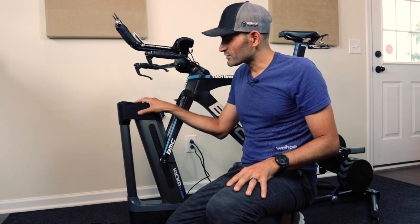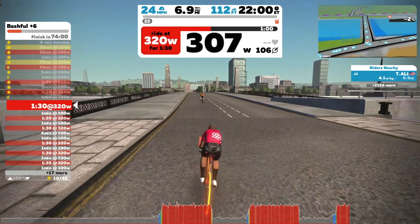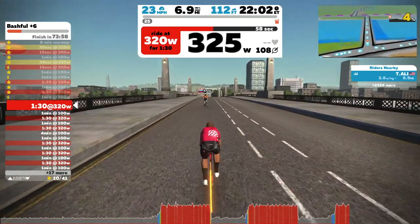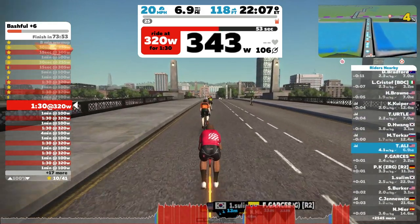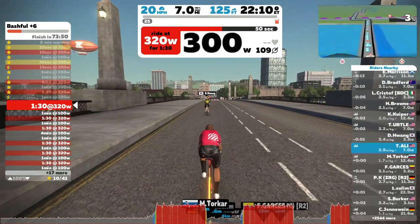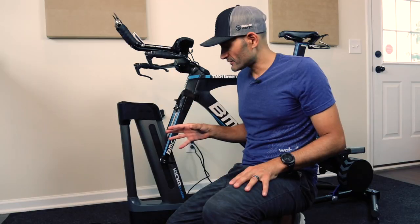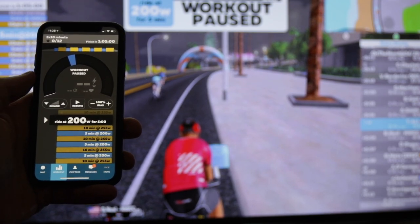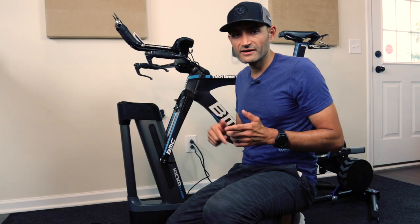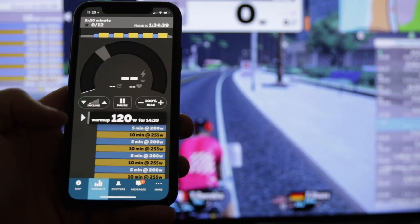What about custom workouts? I did take the Climb on a lot of Zwift and TrainerRoad custom workouts. When you're in ERG mode, the Climb will not respond to gradient changes — which is what I expected and what I actually wanted during structured workouts. However, if you want to change the gradient on the Climb in Zwift, you can disable ERG mode and use the slope mode in the Zwift companion app. Adjusting the up and down arrows will move the Climb, and it will lock you there. If you go back to ERG mode, it locks out again.